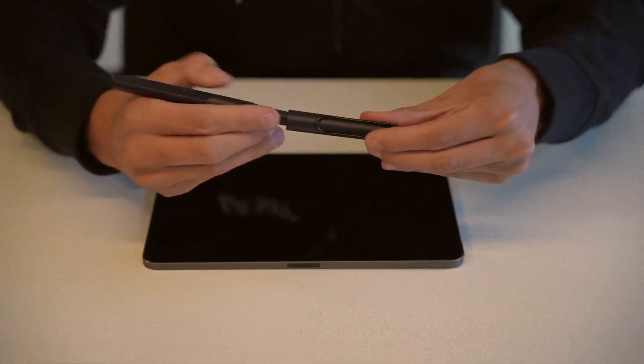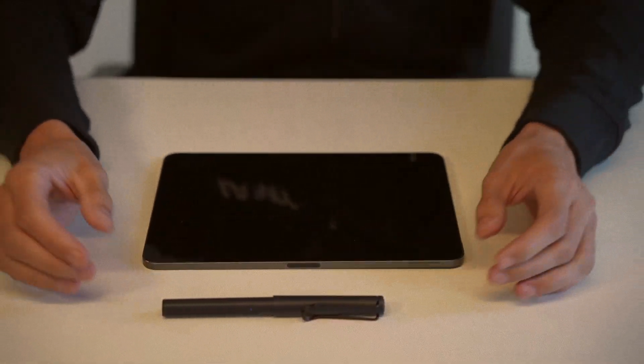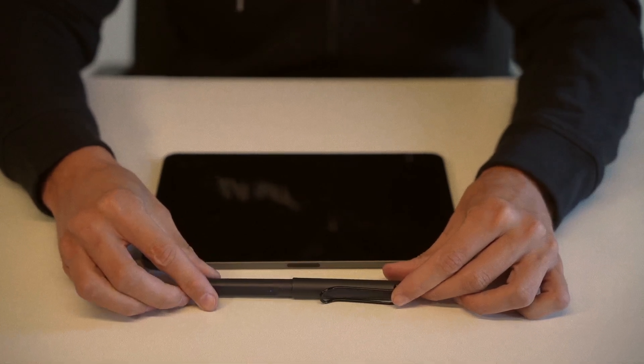The cap not only protects the tip but also prevents the Lamy Safari Note Plus from rolling off the desk. For safe transportation, place it in a pen pouch or use the clip to hold it securely in your pocket or bag.